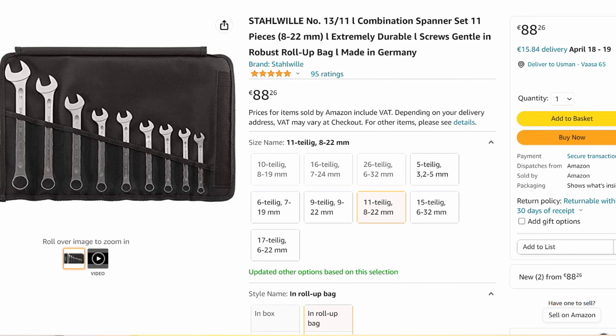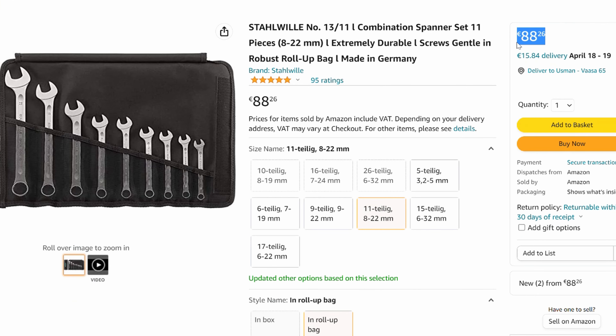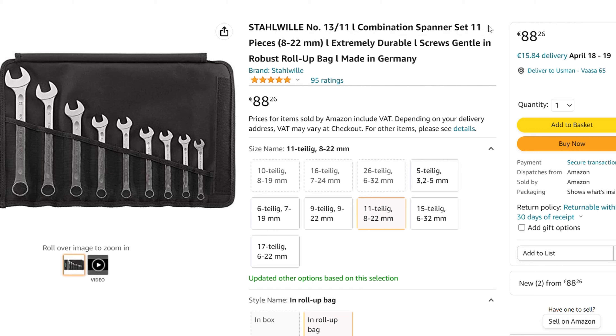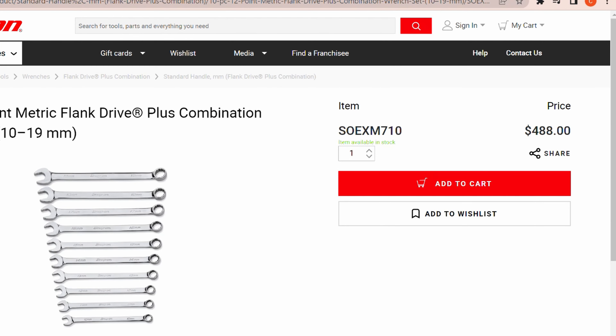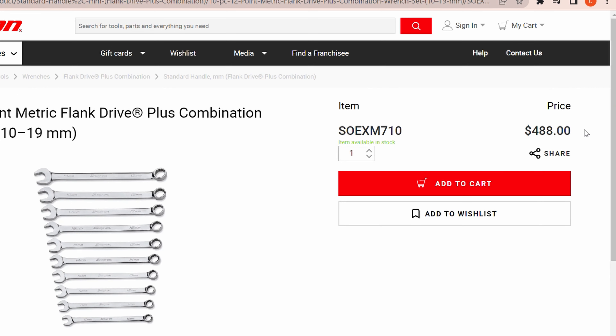Now I'll show you some interesting facts. Look at the price — here is an 11-piece set of regular spanners from Stahlwille, 8 to 22 millimeter sizes. The price is just 88 euros / 96 dollars, plus 15 euros / $16.39 for shipment. It's on German Amazon and they ship worldwide. One caveat: I'm not sponsored by Stahlwille by any means, nor do I hate any other brand. But look at the price for a premium brand. Now compare the similar set from another premium brand of the USA — the Snap-on 10-piece set, one piece less than the Stahlwille set, sizes 10 to 19 millimeter versus 8 to 22 — and the price is $488, or 446 euros.